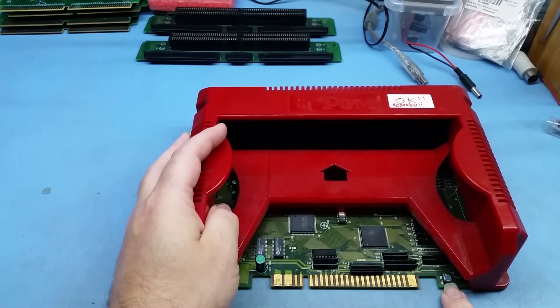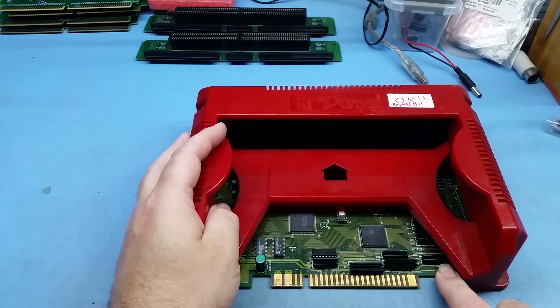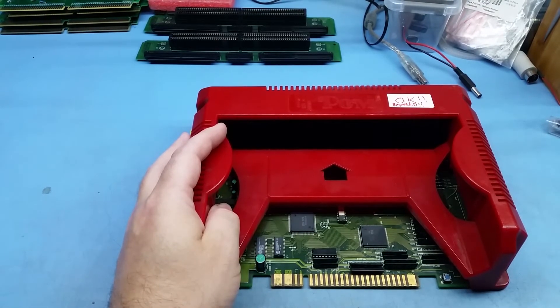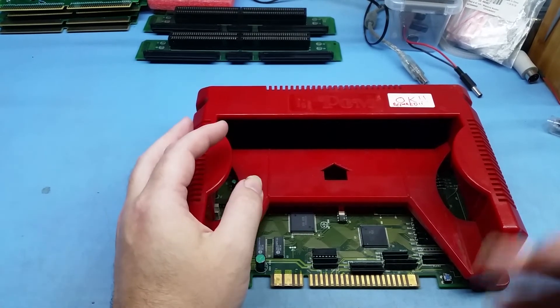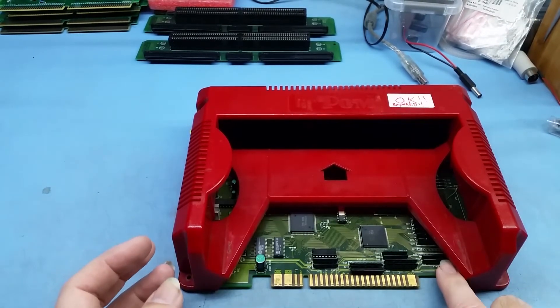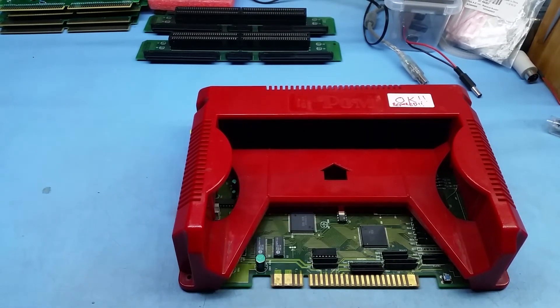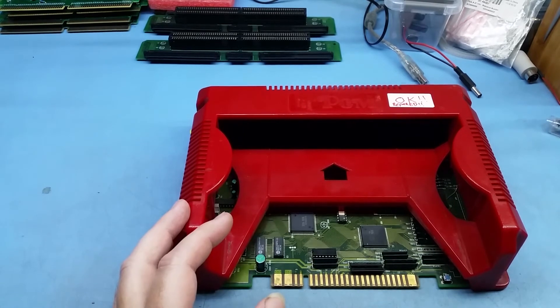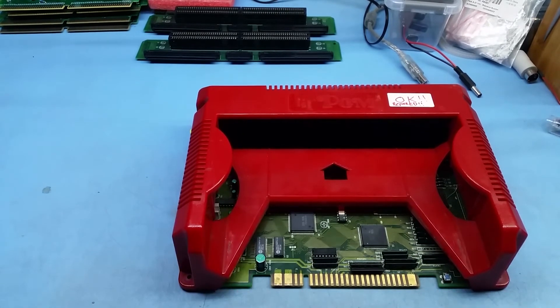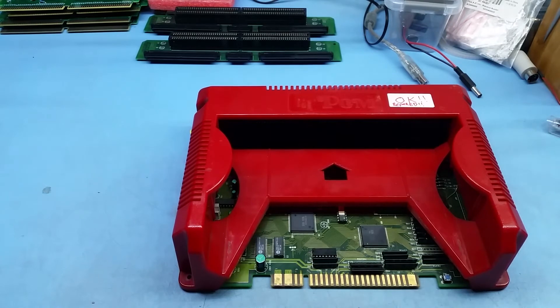On the actual board itself, this little button here is your test switch. It does the same thing as the JAMMA test switch if you had it wired up externally. Just press it and it'll take you into the menu. You can run tests on the RAM, RGB, CRT, or any tests you need. If you don't have a cart inserted, it automatically boots to the test menu, so you can run tests and adjust geometry without even needing a game.